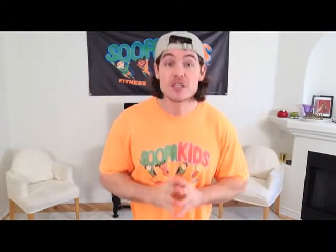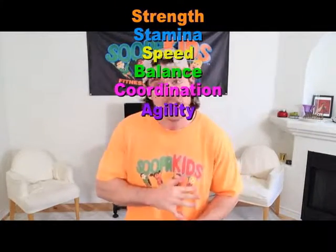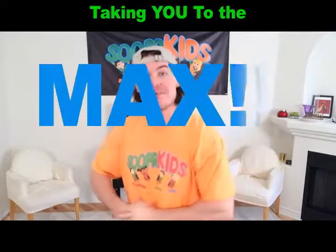Hey there super kids and welcome to Super Kids, your number one source for youth fitness and wellness. My name is TJ and I'm your personal trainer, and it's right here where we work out together in our little living rooms. Boys and girls, this is our very special speed round video series where we test your strength, your stamina, your speed, your balance, your coordination, your agility — all kinds of things wrapped up into one quick fast-paced workout taking you to the max.